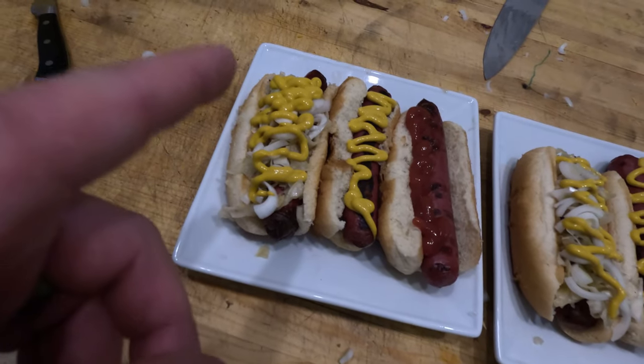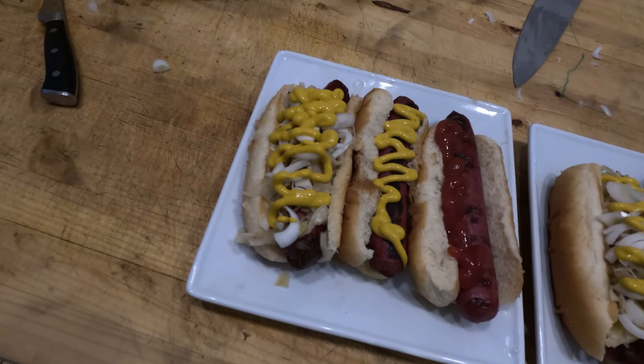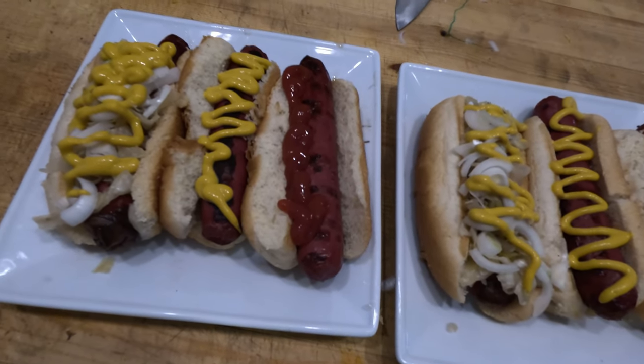The hot dogs are done and all dressed up. I've got the deluxe version with sauerkraut from our garden, onions from our garden, and yellow mustard. Then a plain yellow mustard hot dog and a ketchup hot dog. I'm going to slice this ketchup one right in half so you can see the profile. That is the hot dog right there — it looks exactly like a beef hot dog and it tastes exactly like a beef hot dog. If you like this video and like the processing content, like, share, and subscribe. Thanks for watching and I'll see you later.